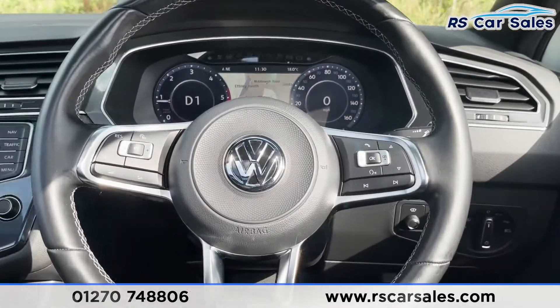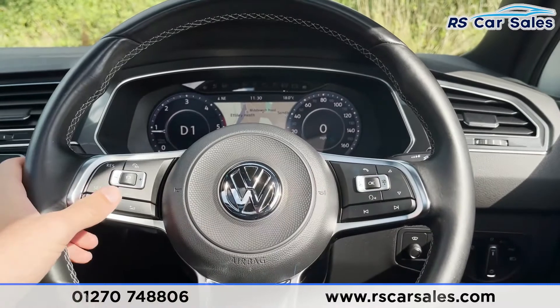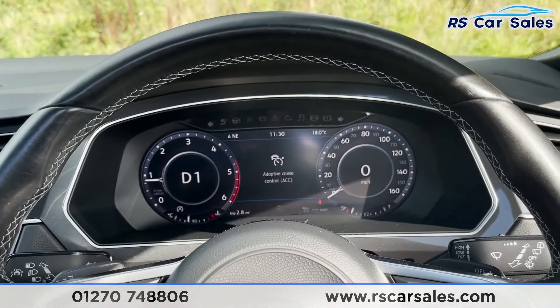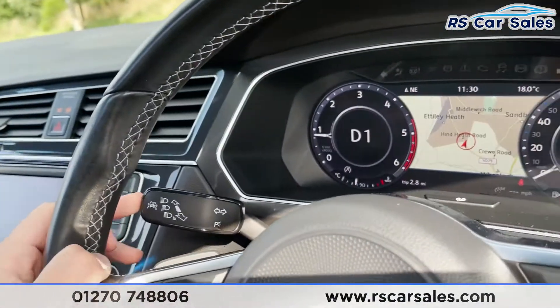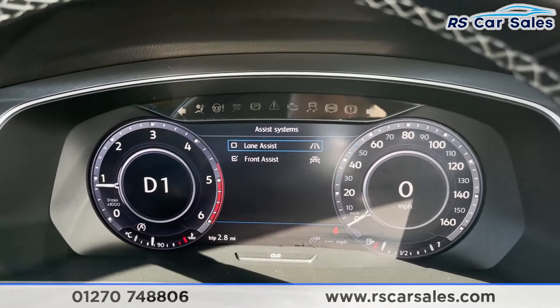Taking a step back, we've then got our multi-functional steering wheel with different controls. We've got adaptive cruise control as well as a speed limiter, all working exactly as you would expect. On the left we've also got our assist system, with things like lane assist and front assist as well.